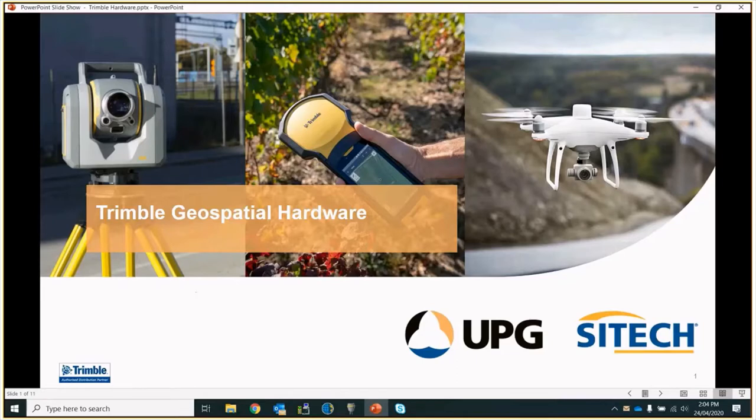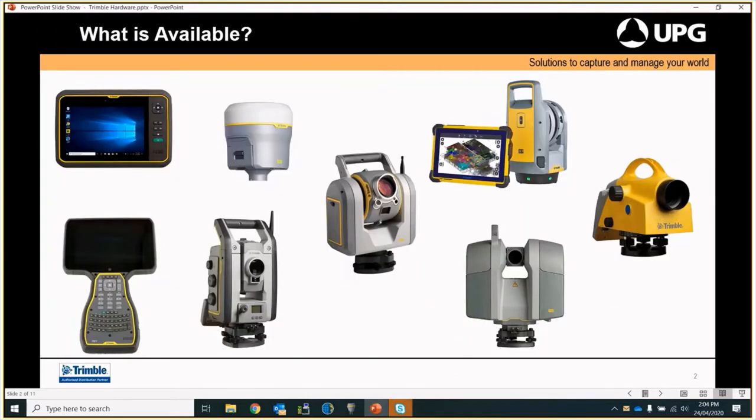We've got a couple of products here that we deal with. We could go on for hours, but just with the Geospatial we've got a couple that I'll go through to give people an understanding of what is around. We've got a couple of tablets and controllers available. Top left-hand corner we've got the T7 tablet, the one underneath it is the TSC7. Those two in conjunction are the same controller — the only difference is one has a keypad and the other has the keypad to the right-hand side without as much detail. Depending on how you use it will depend on which one you go for.